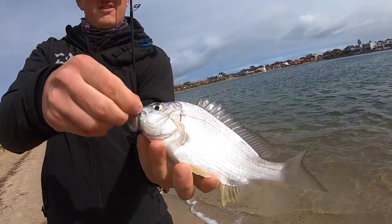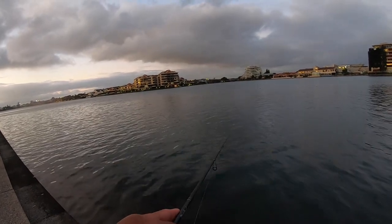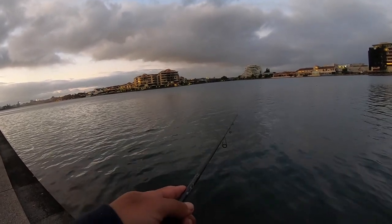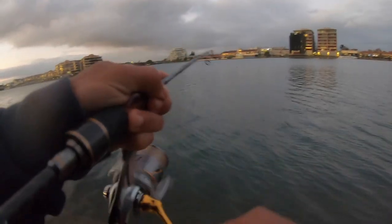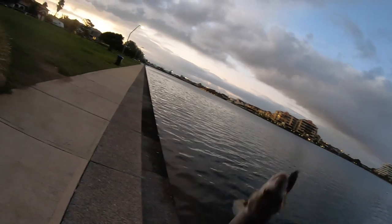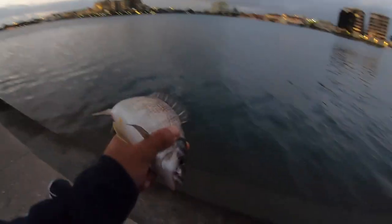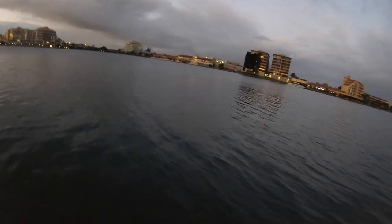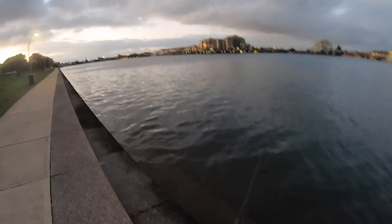All right, see you buddy, on the copper flash two and a half inch grub. He's on again. Just a little model. Not too bad, copper flash is destroyed. He'd be like 25 or 26. That was another hit. Yep, got him, right on the stairs. There you go, he took it right on the stairs. He swapped it about three times before I hooked him up. Bit of a better one too, on the motor oil Bait Junkie paddle tail grub. Scoffed it. See if we can replicate that, just hopping it along the stairs, all that structure.